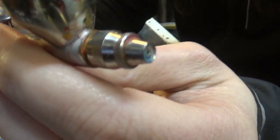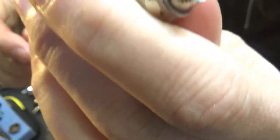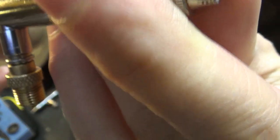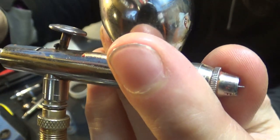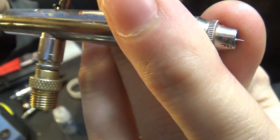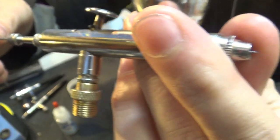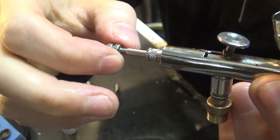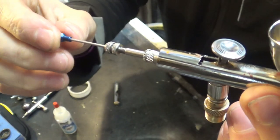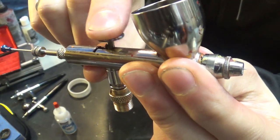Next, the needle — make sure the needle chuck, the part that holds the needle with two pinching points, is loose enough. The more you screw it in the tighter it gets, holding your needle in place. Very gently put the needle in from the back, twisting gently as you push it in. If you feel any resistance or pressure, stop and check for obstruction. If you did everything correctly it should go in smoothly. You'll see the needle tip come out from the front. Once it stops, don't force it — just re-tighten the needle chuck with two fingers, gentle pressure.